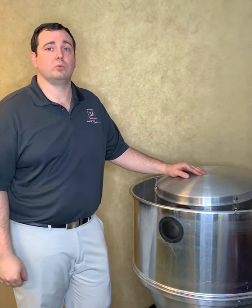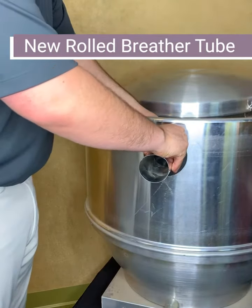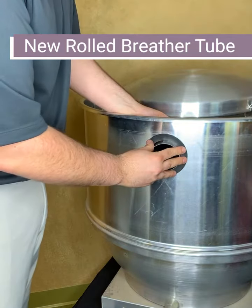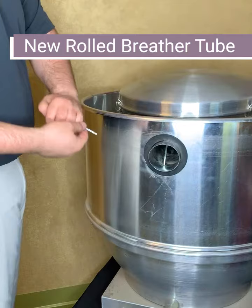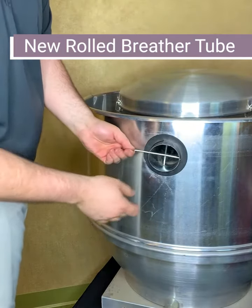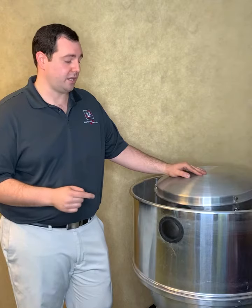Our new and improved rolled breather tube can simply be squeezed by hand to allow it to slide through the grommets. Once in place, the tube can be released and then it expands to fill the grommets. Cotter pins can then be installed, and that locks the tube at that diameter and location, just like any other breathing tube.